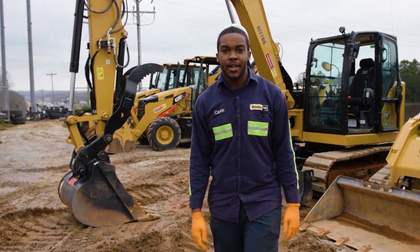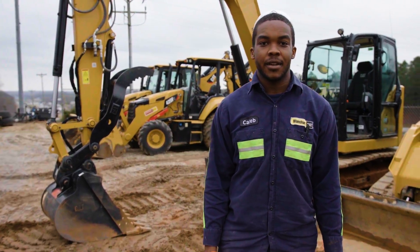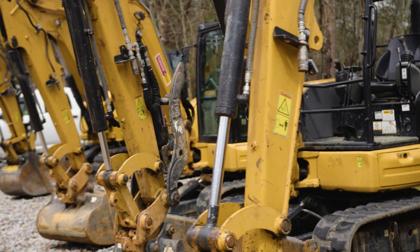Hi, I'm Caleb. Welcome to the Blanchard Machinery How-To Series. Today I'm going to show you how to change from backhoe pattern to excavator pattern.